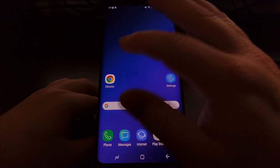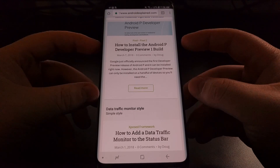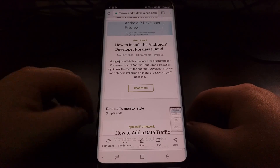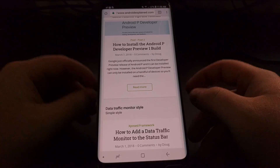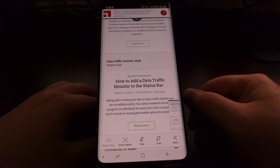I also wanted to show you that you can do a scrolling screenshot by simply taking a screenshot, and you're going to see this scroll capture button here at the bottom. You're going to tap it to take a scrolling screenshot.